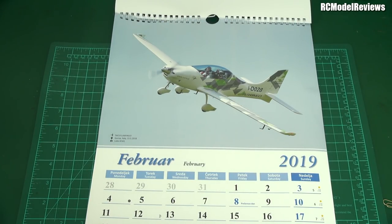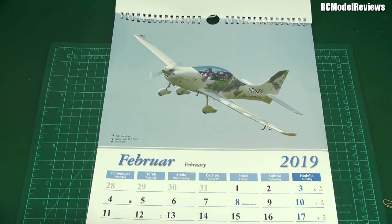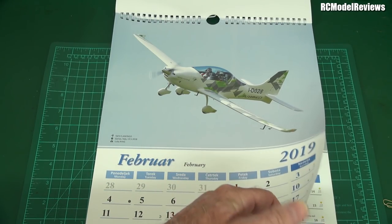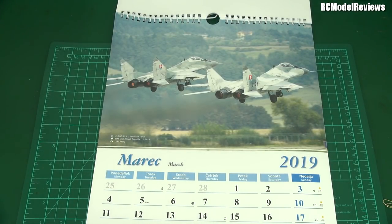Here we go, the next one. That's a TAF 3 Flamingo, Gorizia, Italy. That's what that plane is. I'm not going to give you really close-ups because that'd be breaching his copyright. I think he must sell these calendars, so maybe he can chime in in the comments and tell us where we can get one if we want to buy.